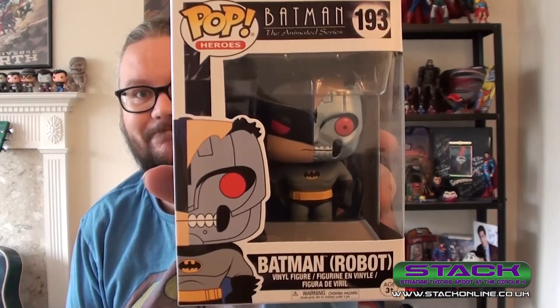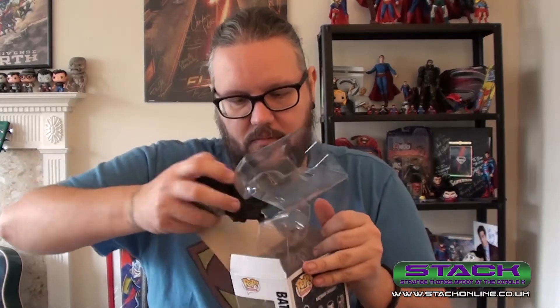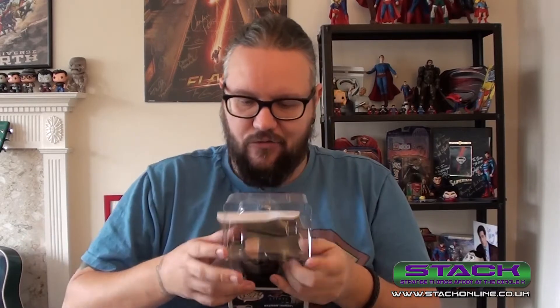Now we have a Pop Vinyl, which is good — and it's one I don't already own, which is pretty pleasing. It's from Batman: The Animated Series, and who doesn't love that? It's Robot Batman — look at that, that's really cool! Let me open him up for a proper look. That's wicked — Robot Batman from the animated series. It's nice when you get a Pop Vinyl you don't already own.